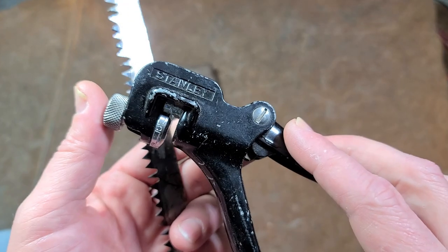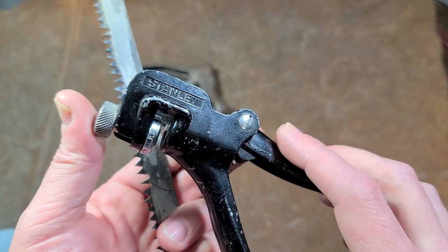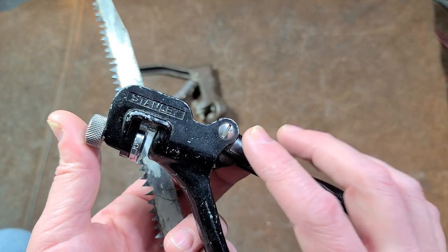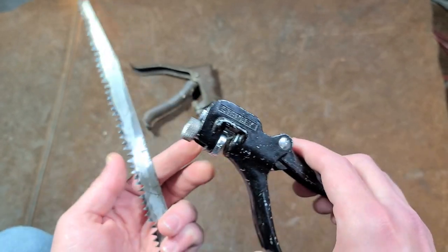The older ones with the slot head screw were Japanese-made. The newer ones, before they went out of production, had a Phillips head hinge screw and were actually Taiwanese.